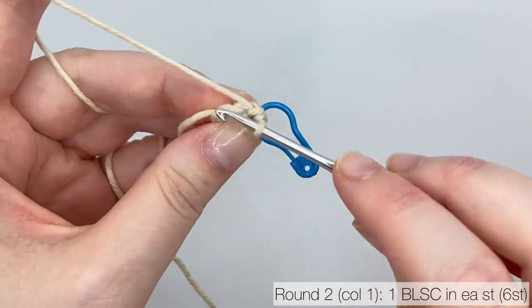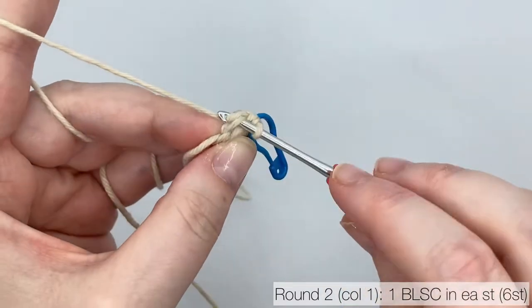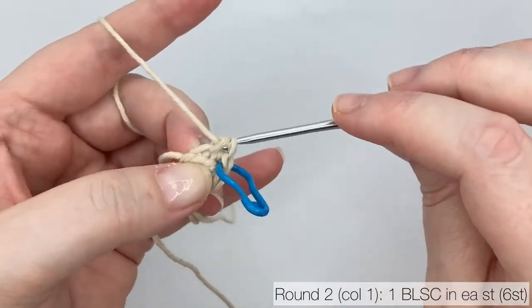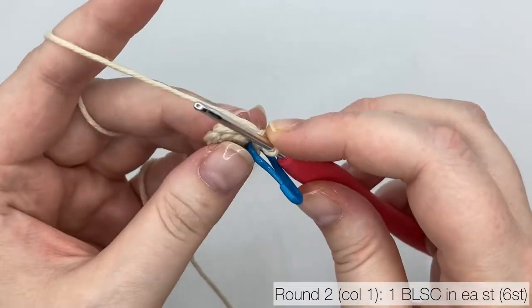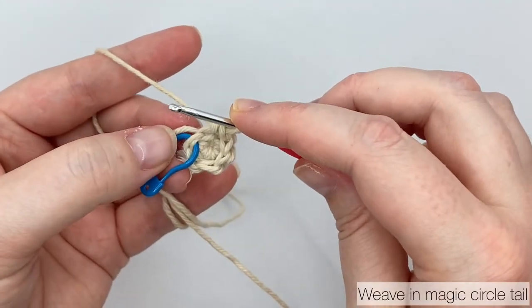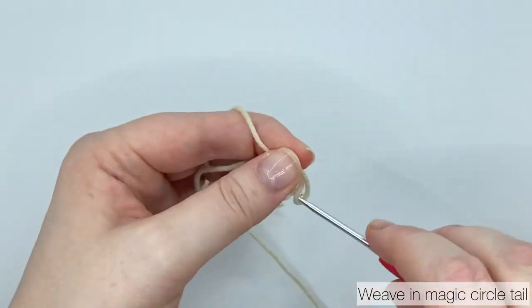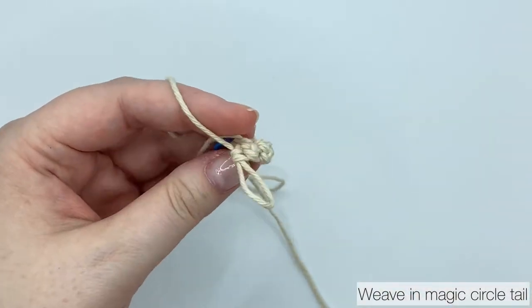Insert your hook down into the stitch, catching just the back loop, and then work a single crochet as normal. Pause the video and keep repeating that until you reach the stitch marker. When you've done your 6 back loop single crochets to finish round 2, pull up a loop and take your hook out so you can weave in the tail from the magic circle.